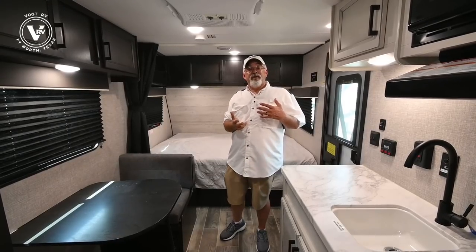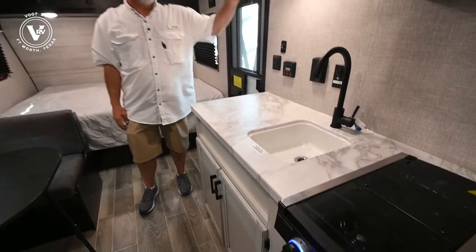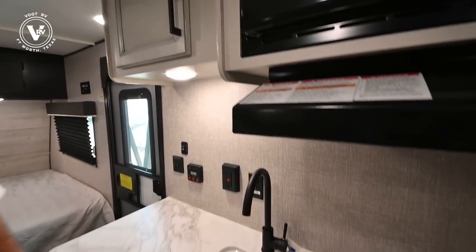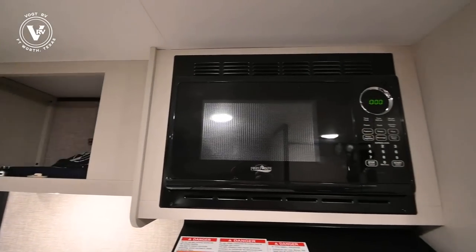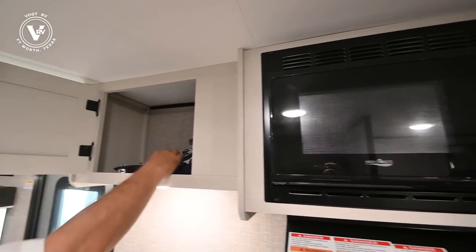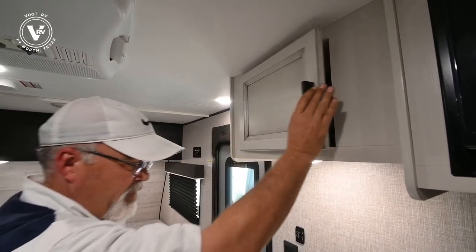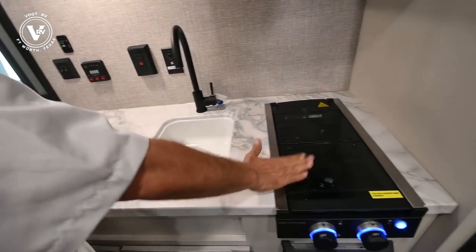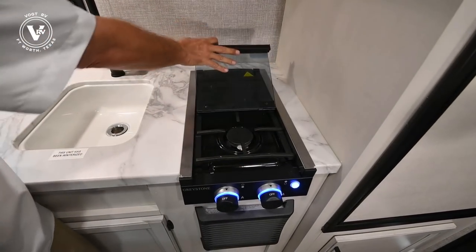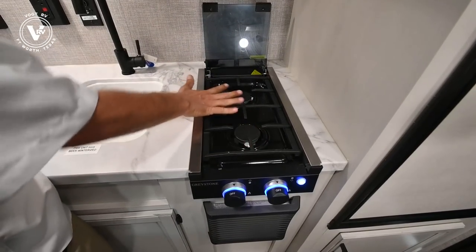One of the new things for 2022 is the modern farmhouse interior with white cabinets. They've done quite a few changes. Jayco still has all-wood construction, no staples — all screwed and glued. They gave you a bigger countertop in this one by reducing the stove. Instead of three burners, you've got a two-burner high-output stove.